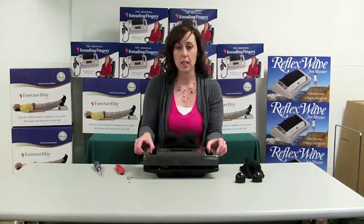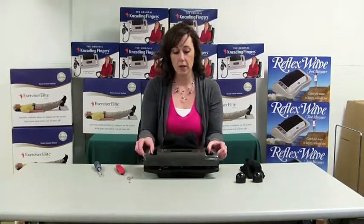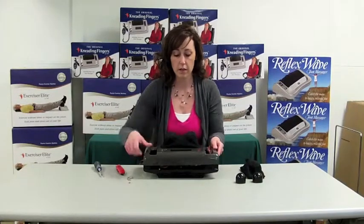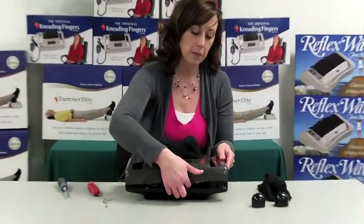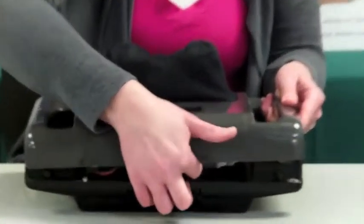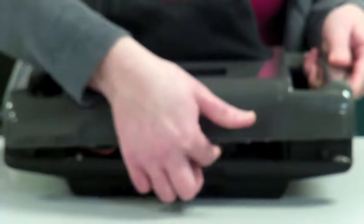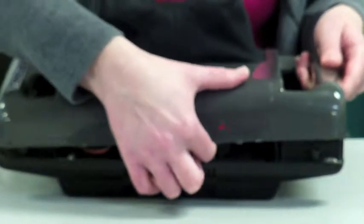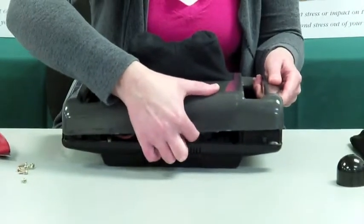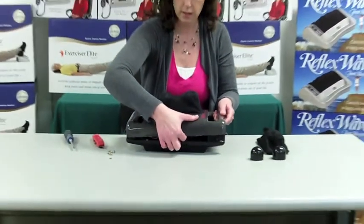On this machine, it's getting caught a little bit on the massage knobs. In that case, what you'll do is just take your finger inside the machine and you'll feel a round plastic wheel — that is actually the fan on the machine. As you turn that, it will move the massage knobs to where you can get the case lifted off.